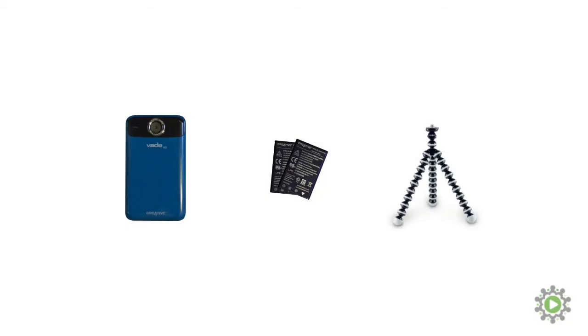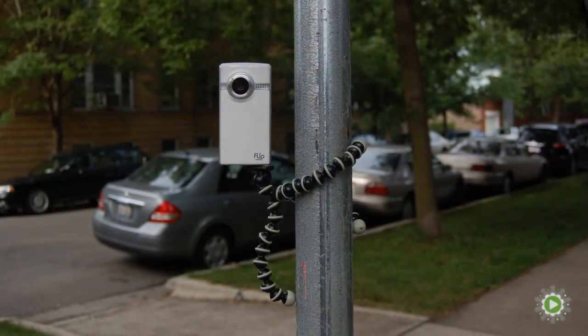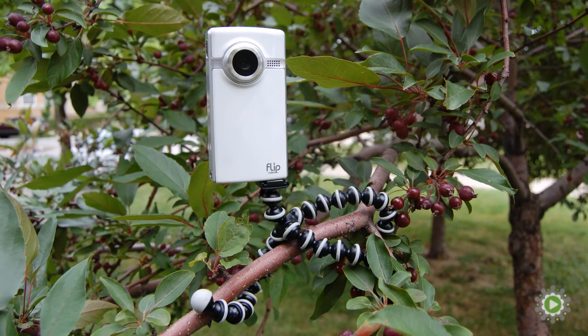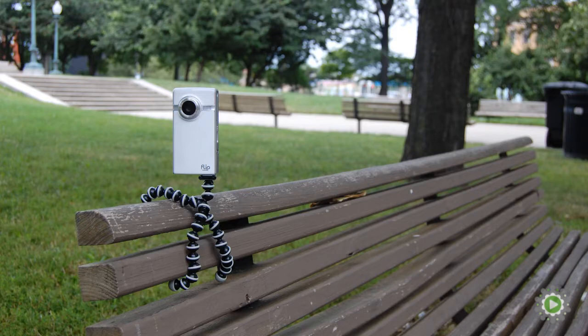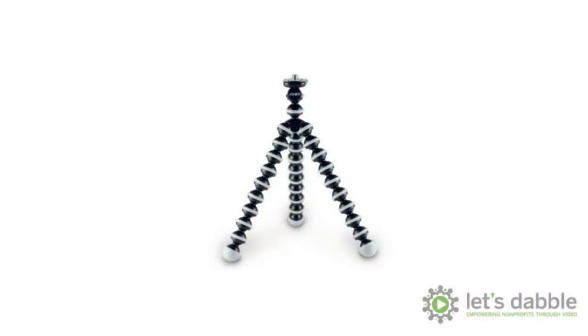Aside from an extra battery, we definitely recommend picking up a tripod. Our hands-down recommendation is a Gorillapod because it's incredibly versatile and will soon be your new best friend. Unlike regular tripods, it can attach to just about anything. This comes in very handy when you need to keep the camera steady or film yourself and there's no one around to hold the camera. Do not get the cheap knockoff because it will break very, very easily. Get the real thing.